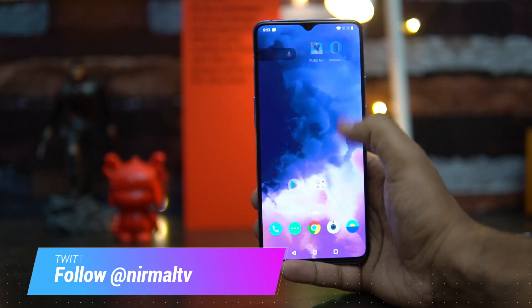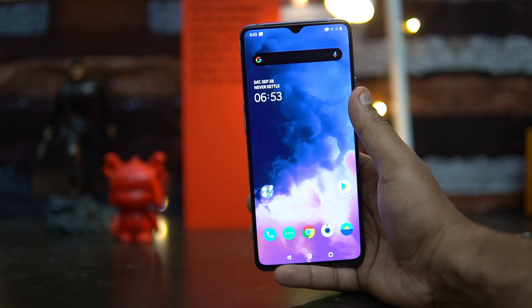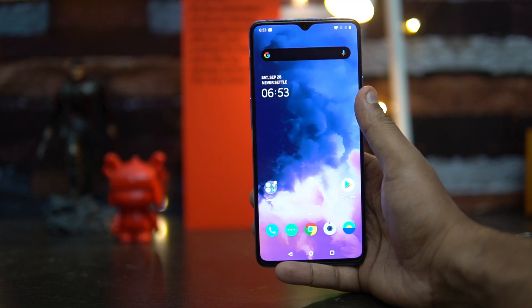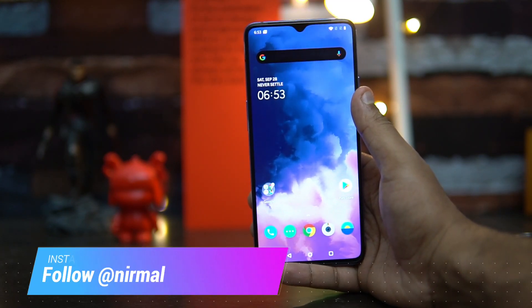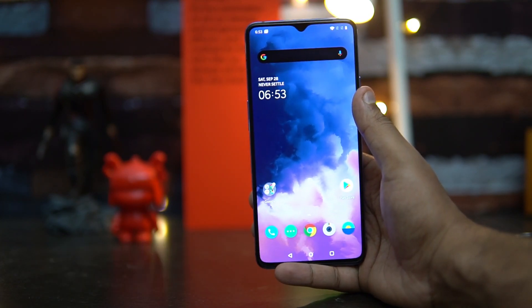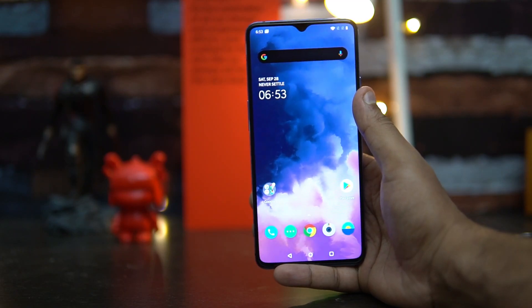When the OnePlus 7T was announced there was an upgrade to the charging. Warp 30 charging was already available on the OnePlus 7 Pro, but now it has come to the OnePlus 7T as well. But Warp 30T is the latest one — so what is Warp 30T and how is it different? Warp 30T is basically the 30-watt Warp charging which we have seen on the OnePlus 7 Pro as well.